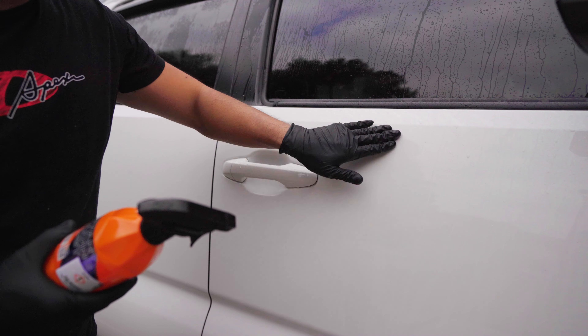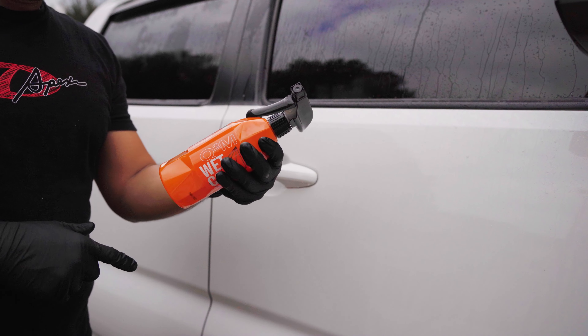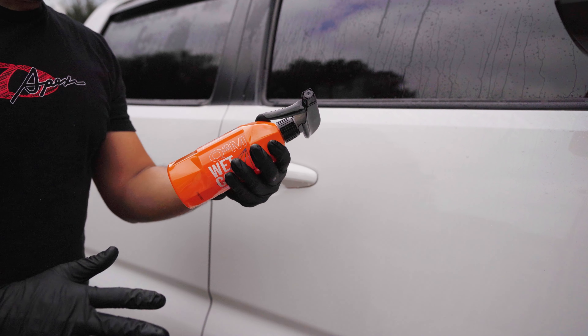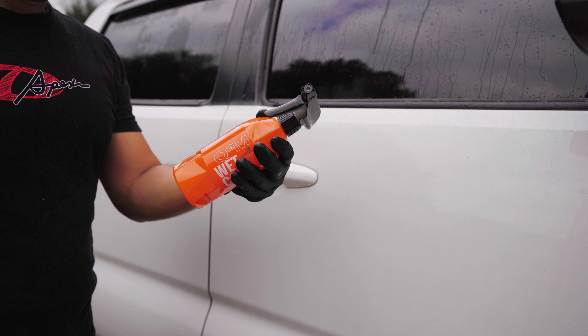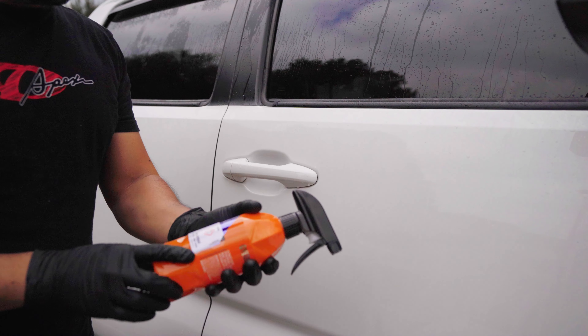This car has got no ceramic coating — you can see how the water just sticks on there. You have to use it after you wash the car, only on a wet surface. You just spray it on and rinse it off immediately with a lot of water. Do not let it dry, and use it on a cold panel. So let's try it out.